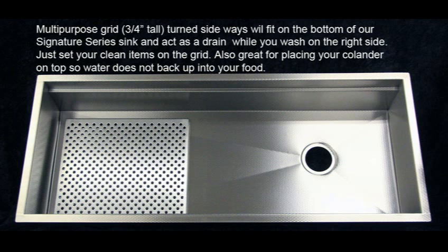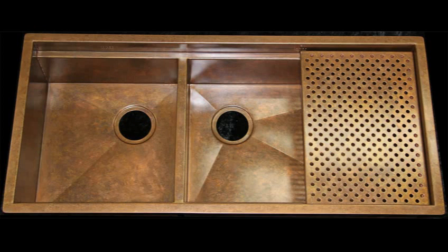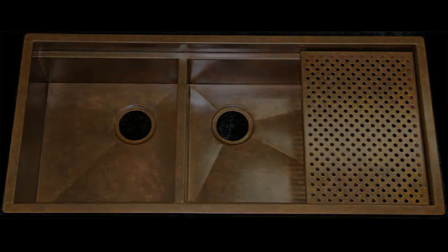This sink is now comprising 80% of all of our sales because it just makes so much more sense than any other type of sink on the market. Thanks for listening. Have a great day.